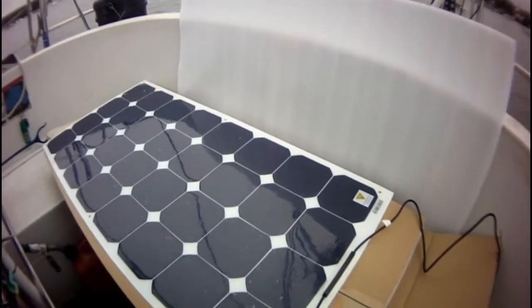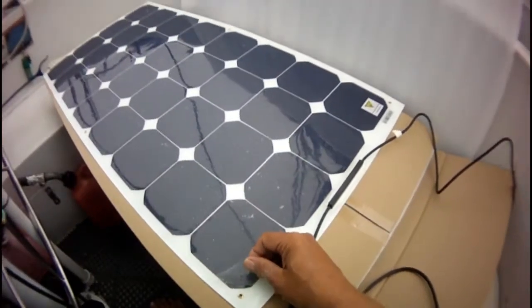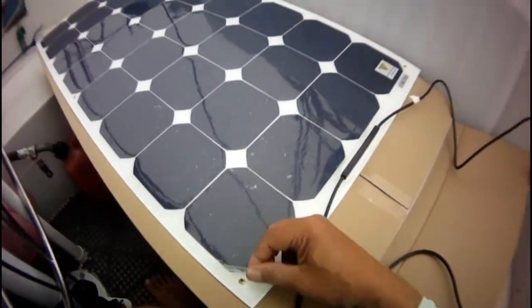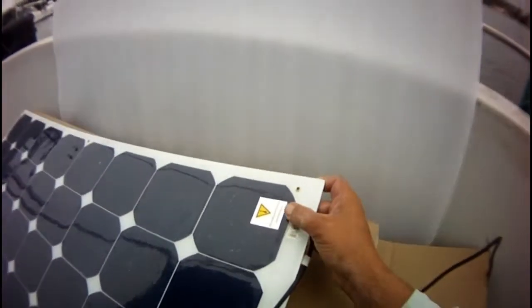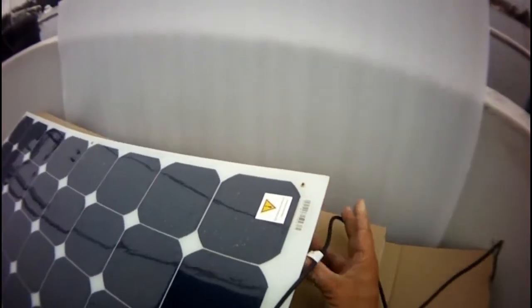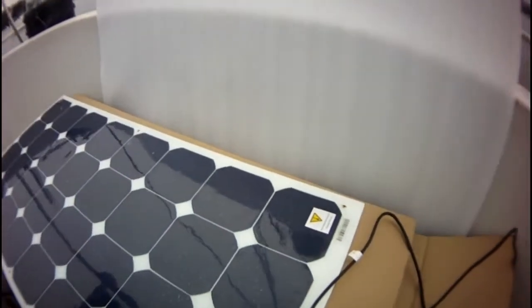One thing I wasn't sure of is whether this plastic membrane here should be coming off. But there's a note I found that says the membrane should be removed before use. So that answers that question.